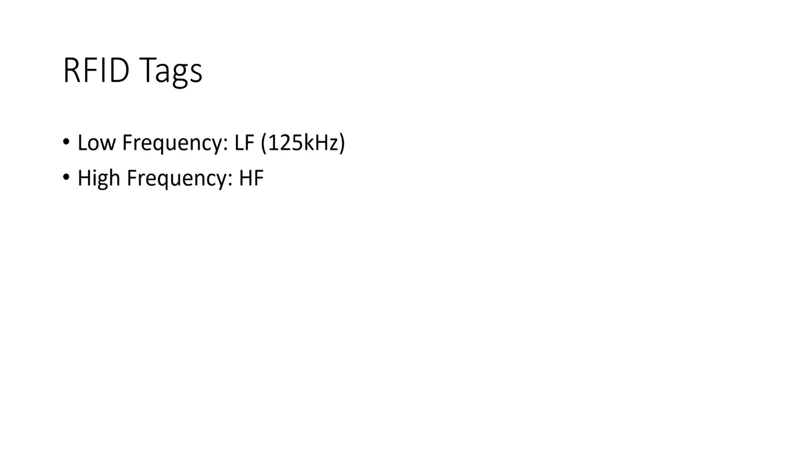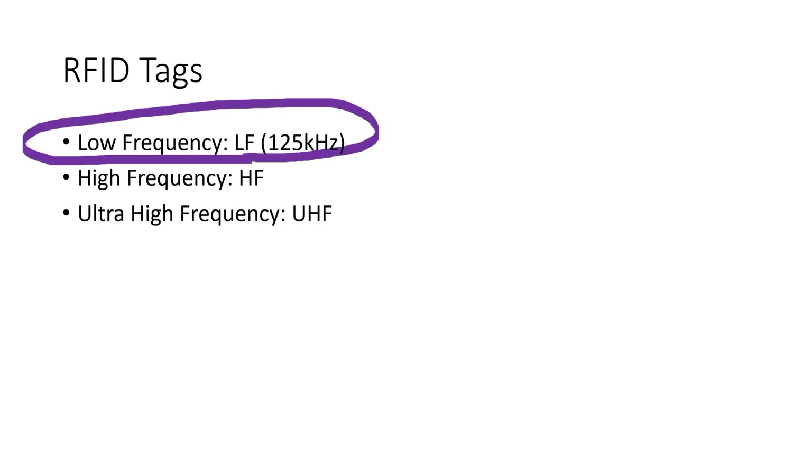We have three sorts of RFID systems: LF, HF, and UHF. Animal tags are LF tags. But unfortunately they do not work on 125kHz as all others — they work on 134.2kHz. Which does not seem to be a big difference, but none of the 125kHz readers was able to read Dishka's tag. And she was mad at me for quite some time after all these experiments.